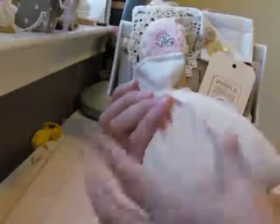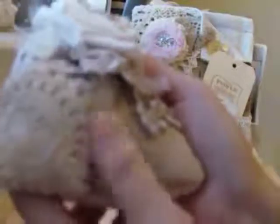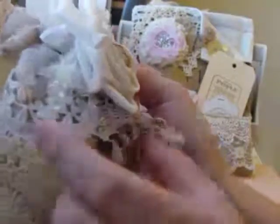I used Teresa's tutorial where she uses rice and just scents it. My scent is spiced apple. I took some thin muslin because I wanted the smell to come through the fabric, and then I covered it with some lace that I coffee dyed. Here's a little doily that I picked up at an antique store, some more lace that I tea dyed, and more lace in back.